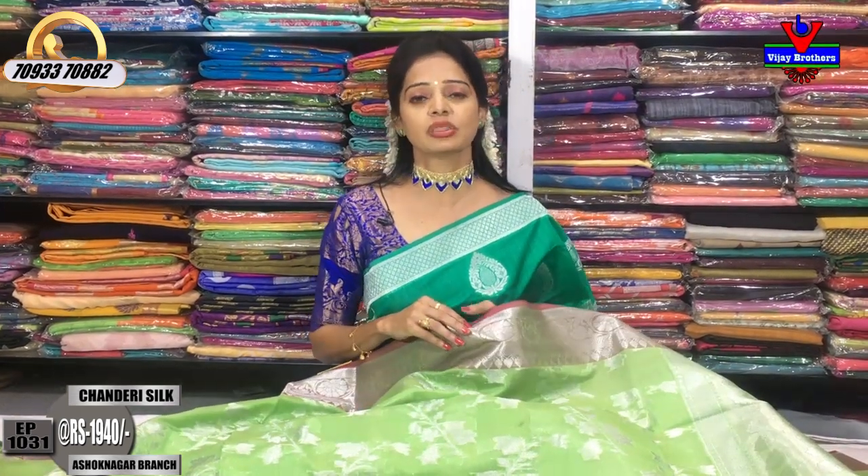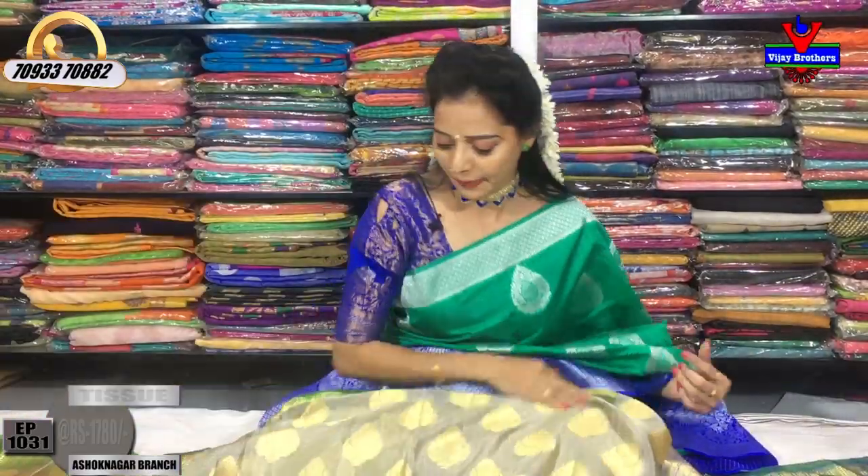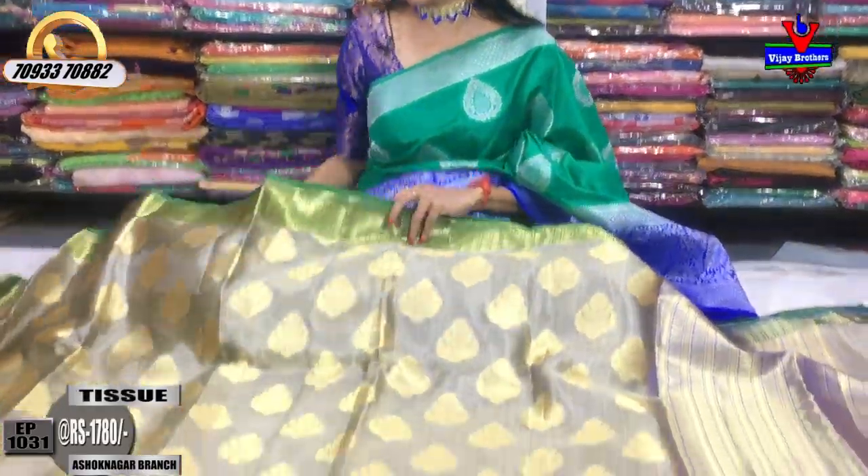We have three showrooms. One is in Chikkadpally Ashoknagar. Another is opposite Victoria Memorial Metro Station, landmark 1622 pillar number opposite. We also have a showroom in Cooked Palli, Hyder Nagar, Charmas — total 3 showrooms, and we offer wholesale pricing across all three showrooms.